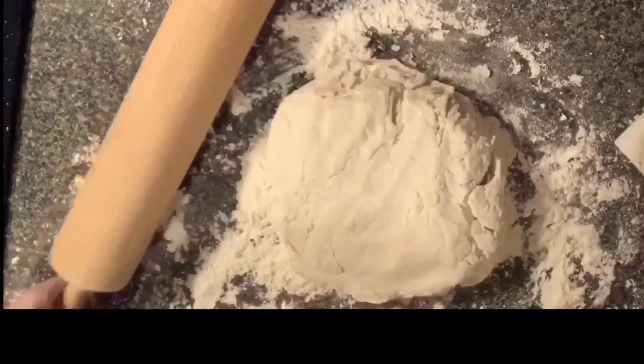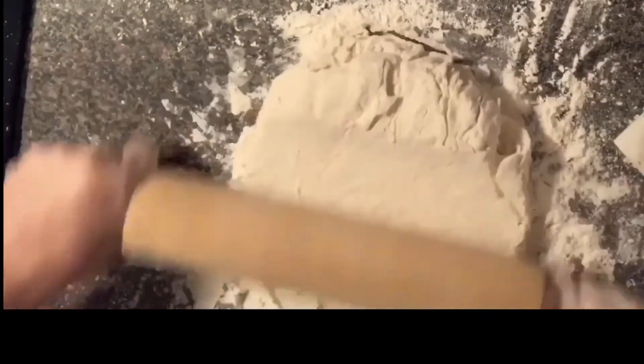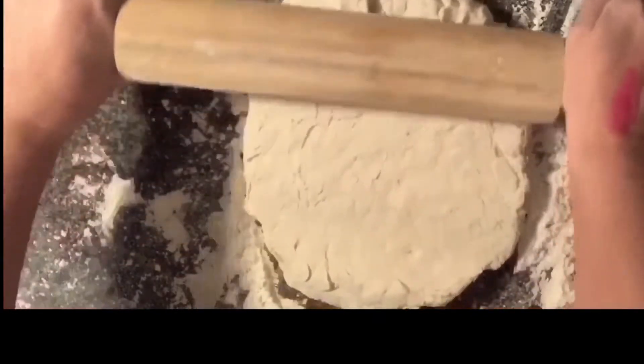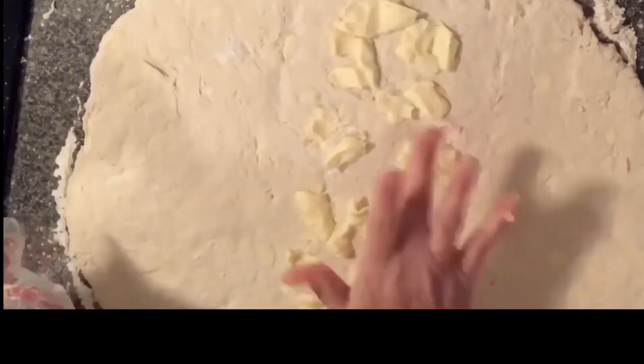You also want to flour your rolling pin. Then you're going to roll it out into a rectangle about a quarter inch thick. After you get it all rolled out, you're going to go down the middle of it with some butter. This recipe does call for a lot of butter.